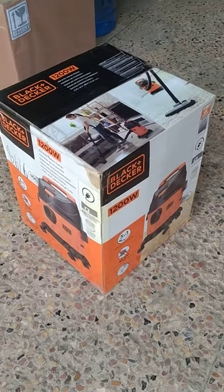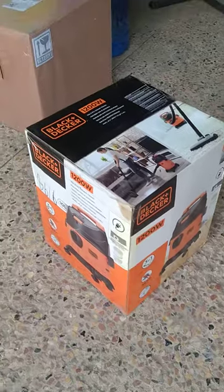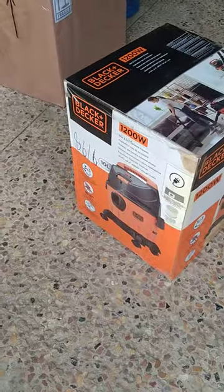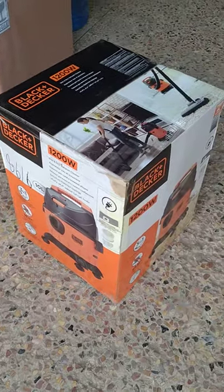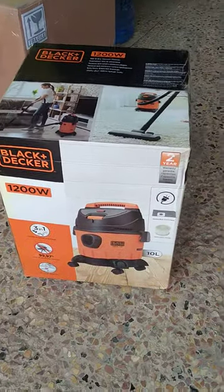This is the original Black & Decker 1200-watt vacuum cleaner, which is used for wet vacuuming and dry vacuuming. It also has an air blowing function, making it a three-in-one machine.